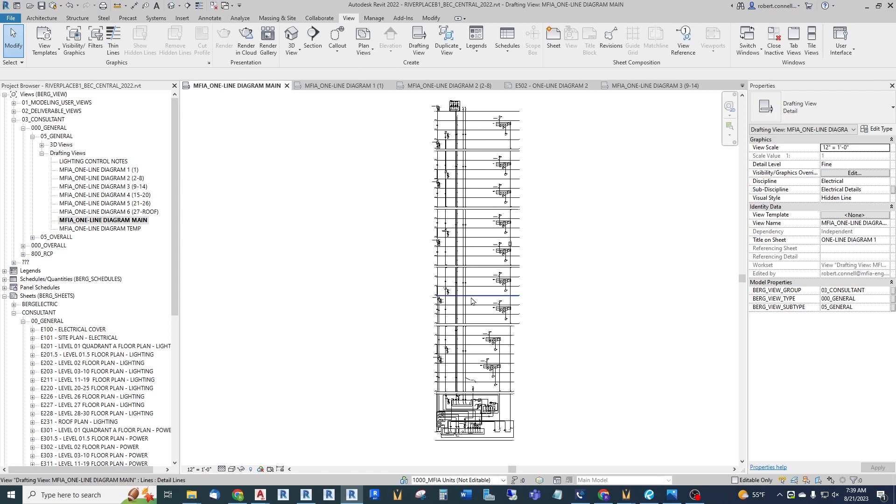So we can't use call-outs, but what we can use is model groups. Perhaps you've used these in your electrical design for copying different things - we don't use them a lot in our office, but let me show you how I use them for one-line diagrams. Maybe you have a campus with multiple buildings all on one large diagram and you want to break it up into sheets.